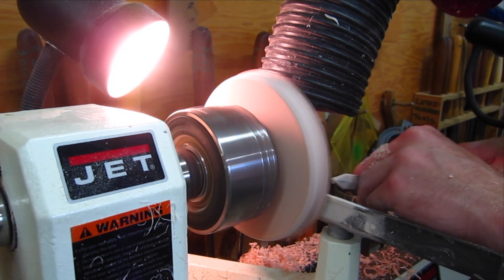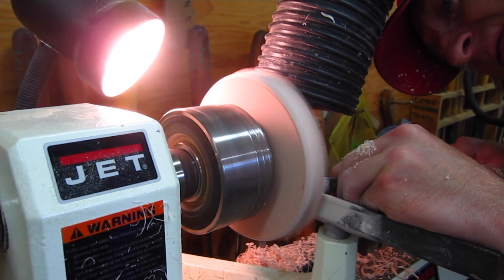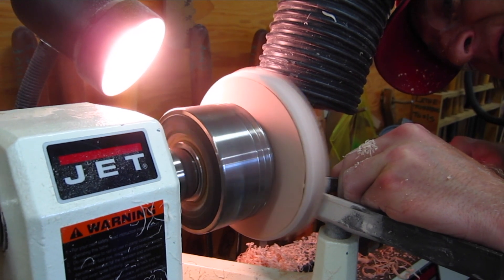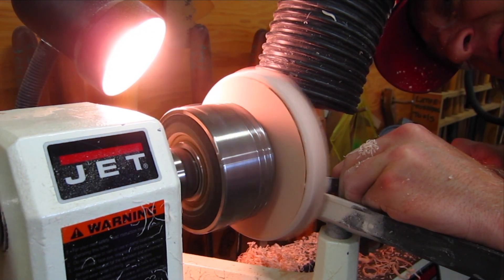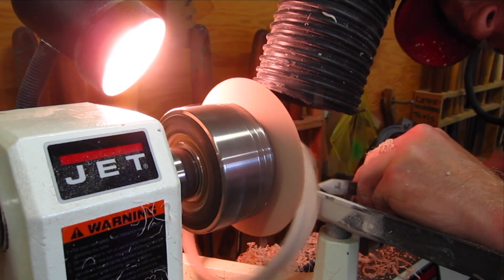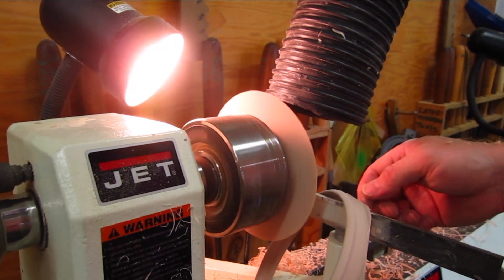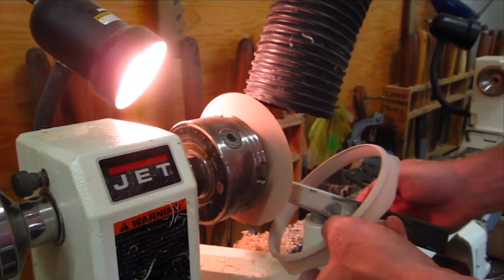Here I'm going to use a parting tool — you'll see me start to cut through the material. There it goes, and I'm going to separate the two parts and get our ring. That's the happy moment.